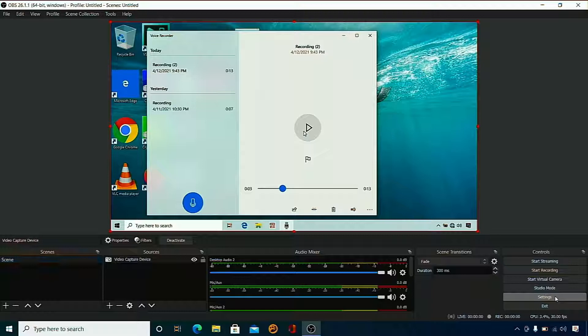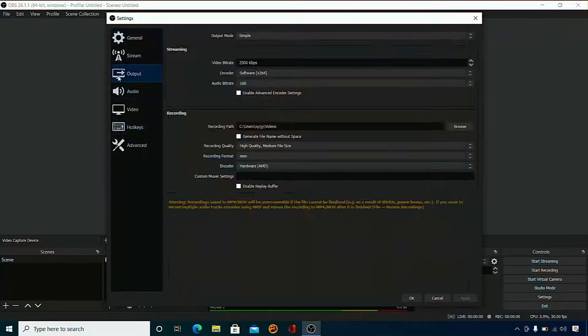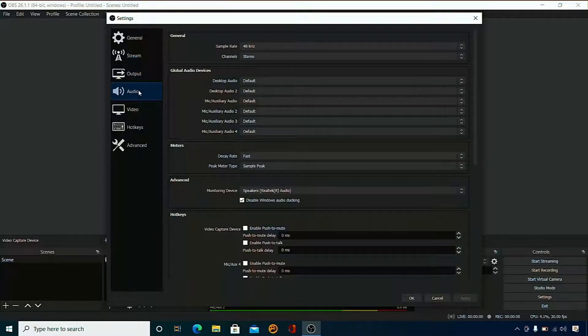Let's go into settings and quickly go over them so you can get a better idea. Here are my output settings — you have the file destination, and I usually have it saved in my videos folder, but it's really up to you. For quality, I usually just go for MOV, but any of the other formats work too. I do get a lot of questions about audio and we are going to do a test for that later as well.